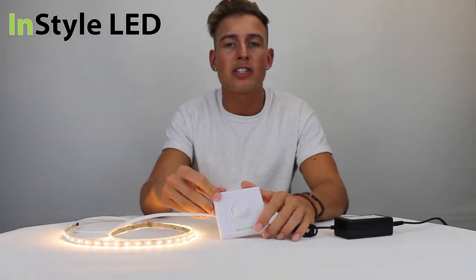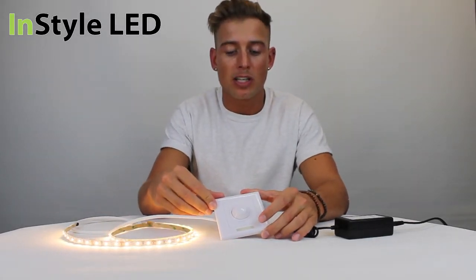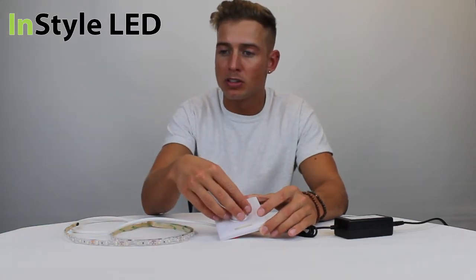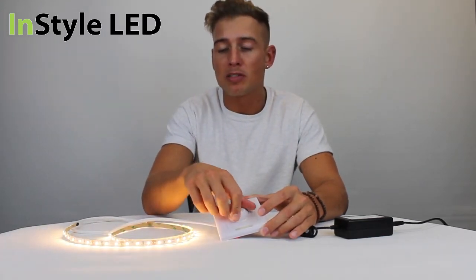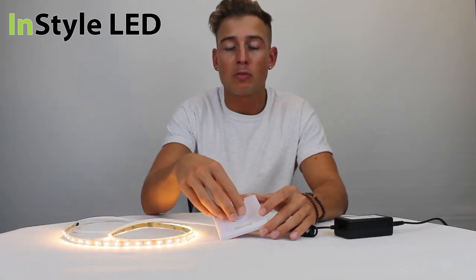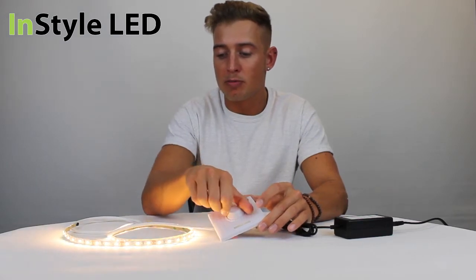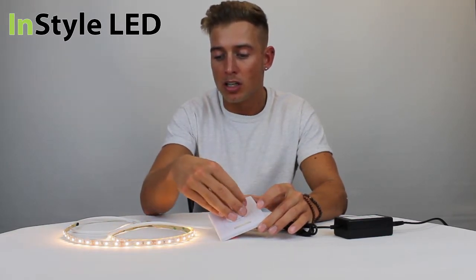This is the Single Gang InStyle Rotary Dimmer. It is 8A and works either 12V or 24V. That's 168W for 24V and a total power of 84W for 12V. It offers 0-100% smooth dimming, like so.